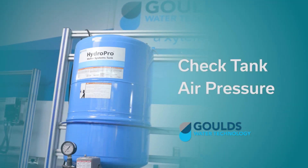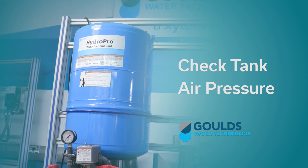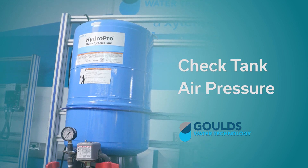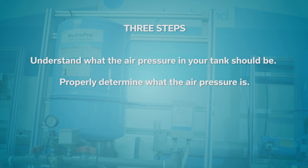Welcome to the Goulds Water Technology video training series. In this episode we're going to talk to you about checking the air pressure in your diaphragm tank. There are three important steps in this process. The first step is to understand what the air pressure in your tank should be. Step two is how to properly determine what the air pressure is. And the final step, if needed, is adjusting the air pressure.